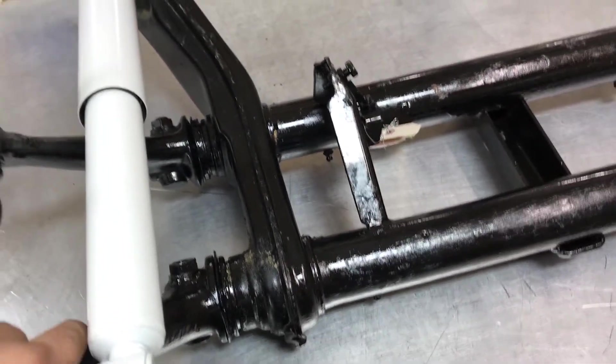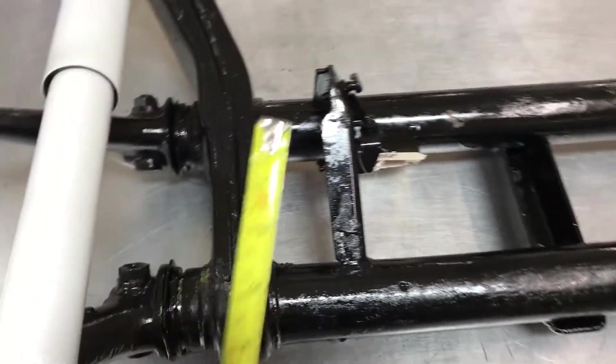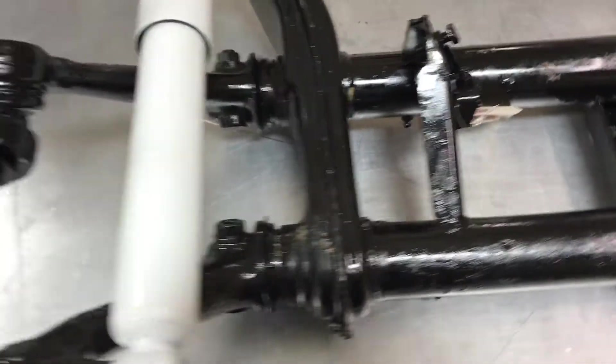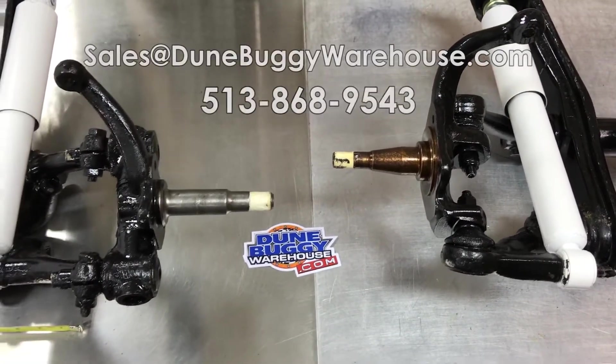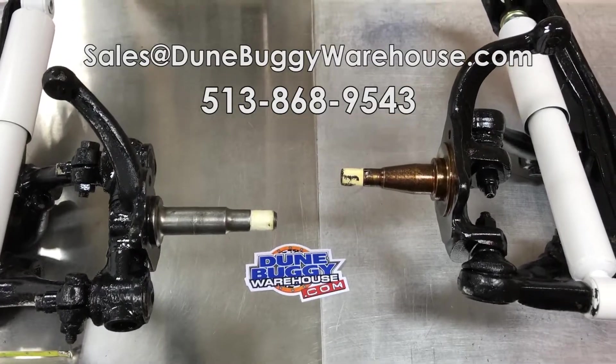They use these from 1966 and on in a stock beetle. The beam height is about eight inches, and that's the difference between a kingpin and a ball joint front beam. If you have any questions feel free to email us at sales@DoomBuggyWarehouse.com, and thanks for watching.